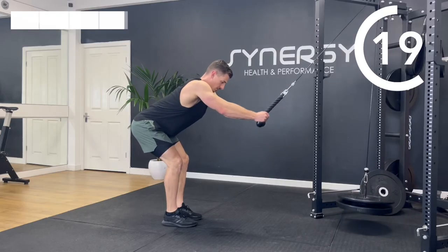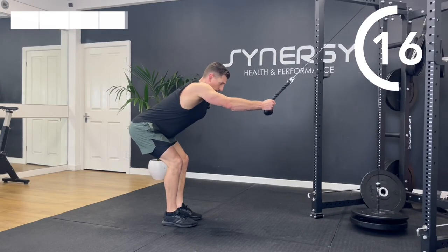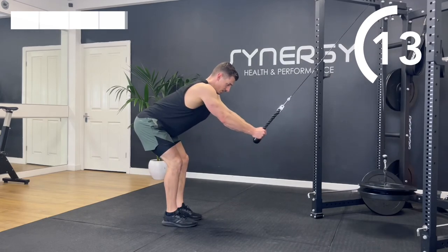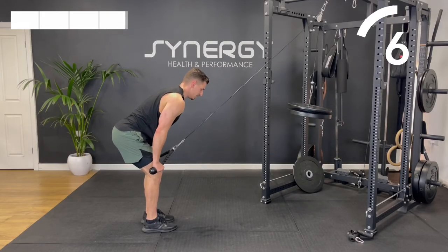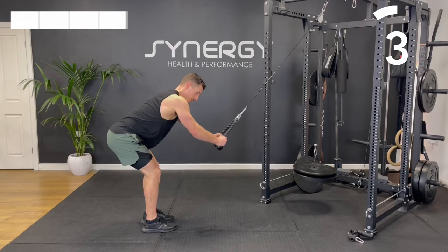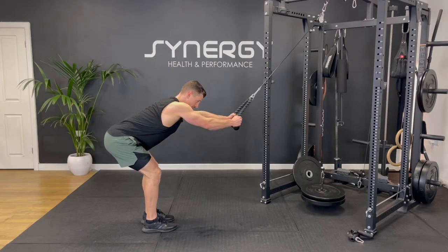Like I said before, if you fancy getting on a proper structured training plan, look in the description of this video and have a look at my 12-week gym plan e-book — it's very similar to how I train myself. And that's a wrap — workout complete! Something a little bit different today. Let me know in the comments below how you found that workout and where in the world you're doing it from. I'll link an ab video here if you fancy finishing with a quick ab blast. Hit the thumbs up button, subscribe to the channel so you don't miss any videos, and I'll see you soon.